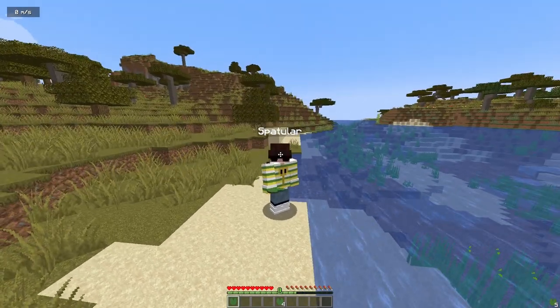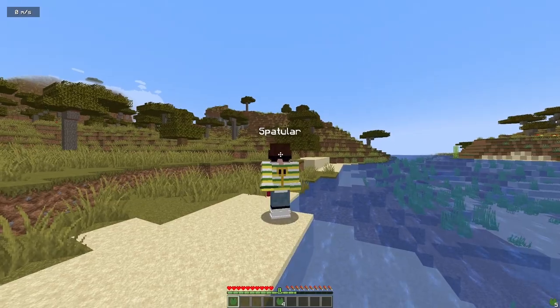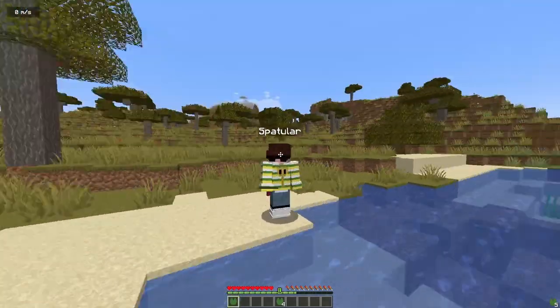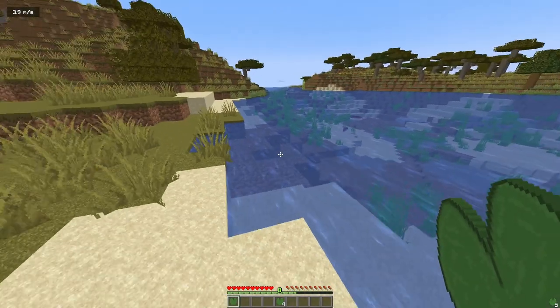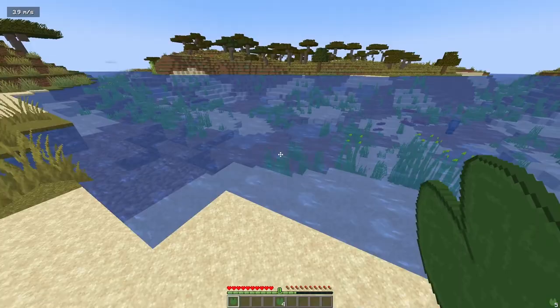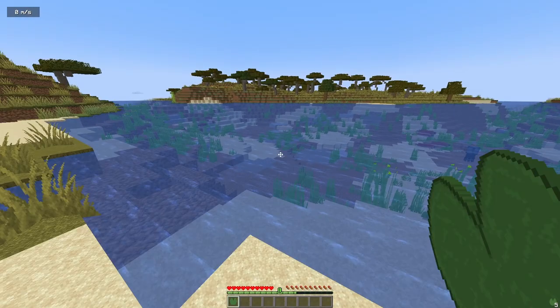I found this really cool trick I saw on a YouTube Short — you can hop across water without the need of blocks, and it's basically faster than boats. To do it, you need a lily pad, just put it in your inventory somewhere, and the whole goal is to constantly be switching it in and out of your offhand.